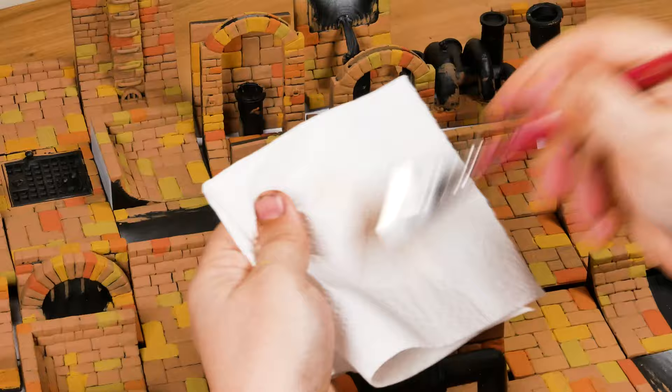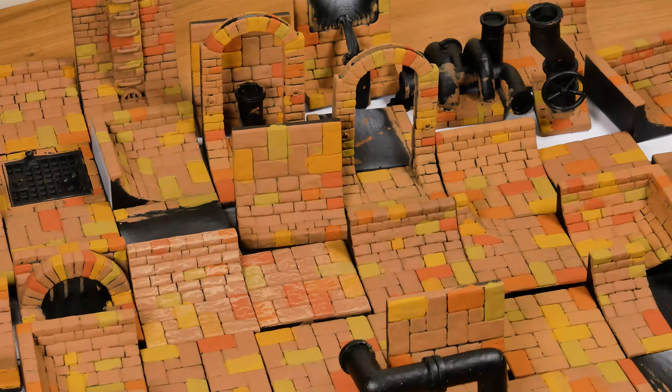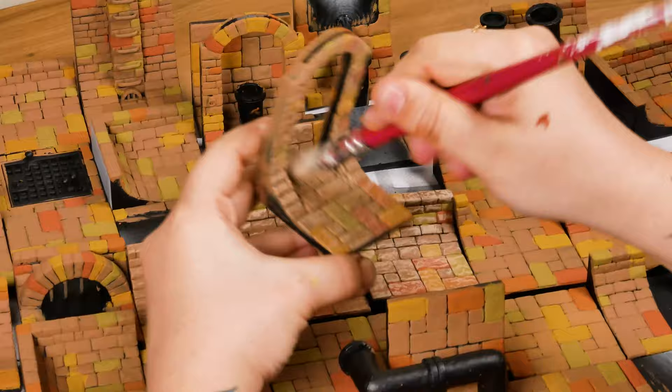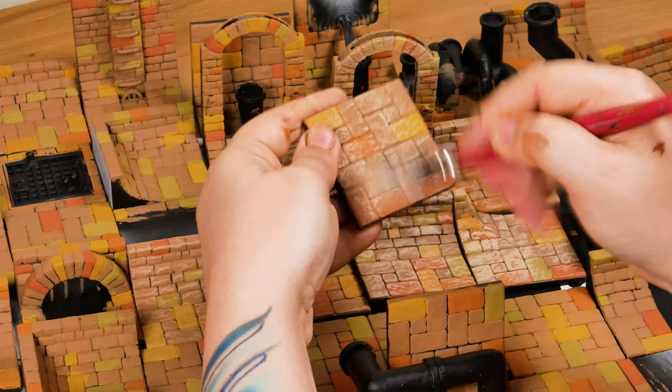After it dries very well, I will dry brush with a lighter tone. To use the dry brush technique, you must apply some paint to your brush and then remove the excess with a paper towel, letting your brush almost dry. Like this, when you rub it on the surface of the model, the paint will be applied only on the highest areas, creating light, volume and increasing details.